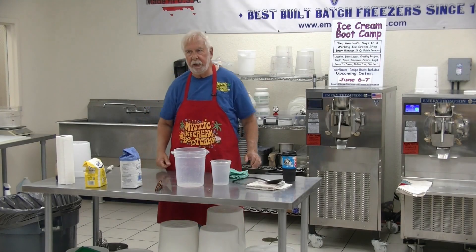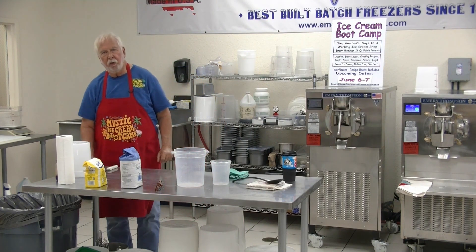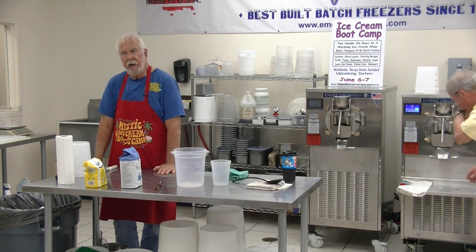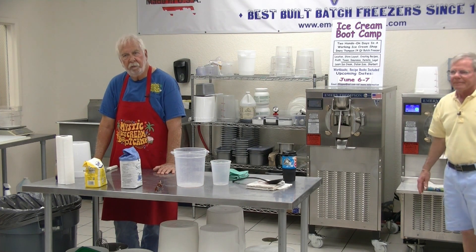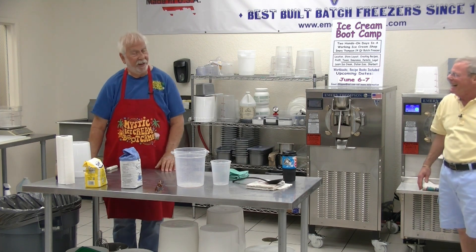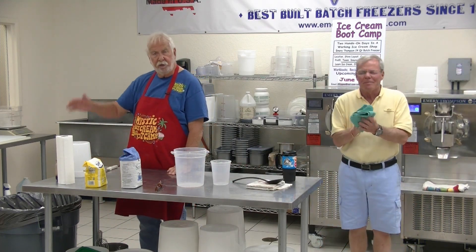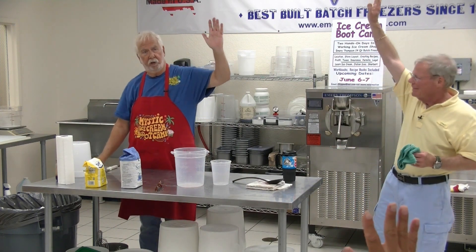I'm going to give you all a choice. I'm going to make another flavor and it's up to you. We're going to use Butterfinger candy bars, and we can either make Butterfinger ice cream or Butterfinger cream ice. By a show of hands, do we want Butterfinger ice cream or Butterfinger cream ice? Cream ice it is. Sorry, Mike.